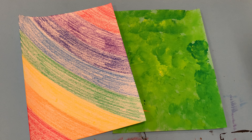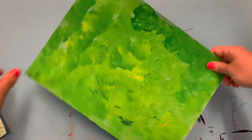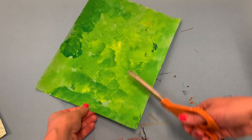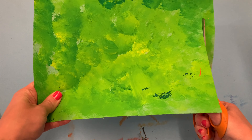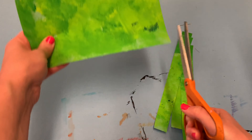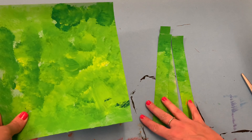Take out your two pieces of paper that we created last art class. We're going to need to cut both of them but in different ways. I'm going to start with my painted paper and cut it into strips along the short sides — not long ways, but short. I'm going to try to make my strips as even as possible. It's okay if they're not perfect, but I don't want one really skinny one and a couple of really big ones. I want them to be about the same size.